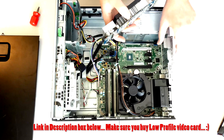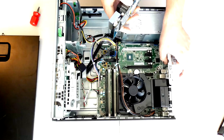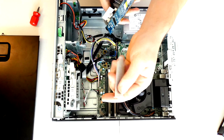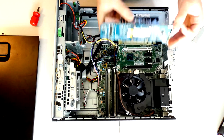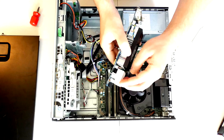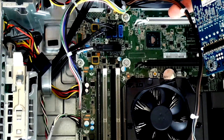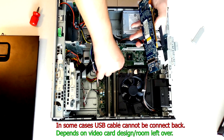The next thing we need to do is pop this spacer or separator out. Then we're going to pull one of these — preferably this last one here, depending on the shape of your card. This is just a back plate. Then we're going to put our video card in here. Because my video card has a little extra on it, I'm going to have to unplug my front USB panel connector. So I'm just going to remove this for now, and we can replace it back later.